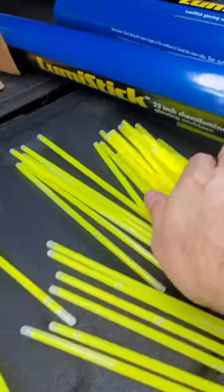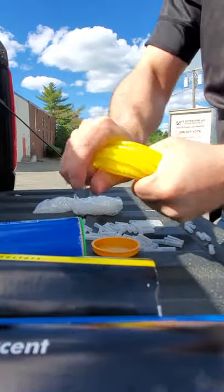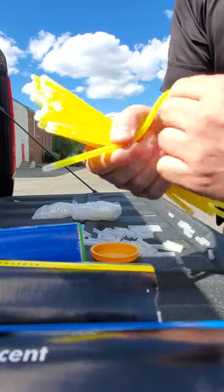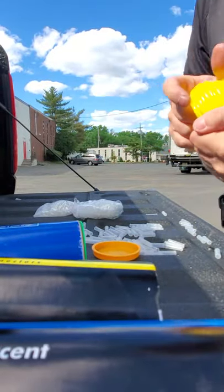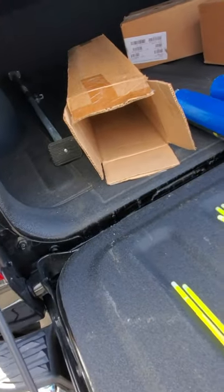See any glowing in there? Yeah, neither do I. Any glowing? Nope — let's check the rest of them. Crack them so the chemicals mix inside. Inside here they've got little ampoules of different chemicals, and when you bend it they snap inside, the chemicals mix, and there's a chemical reaction that causes the glow. You mix it up and it should have some kind of blue glow — it should glow real bright. Shouldn't have to strain to see it.